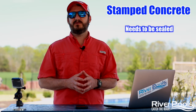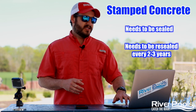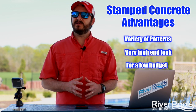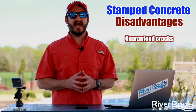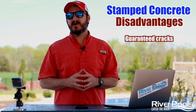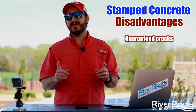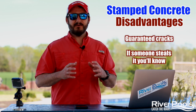Stamped concrete needs to be sealed immediately and resealed every few years. The upside is that you can get a variety of patterns and a very high-end look for a relatively lower budget. The downside is that with concrete, you're guaranteed to have cracks at some point. Your contractor will put control joints in and hopefully the cracks occur there, but there are really only two guarantees with concrete: one, cracking is going to occur, and two, if somebody steals it, you're going to know about it.